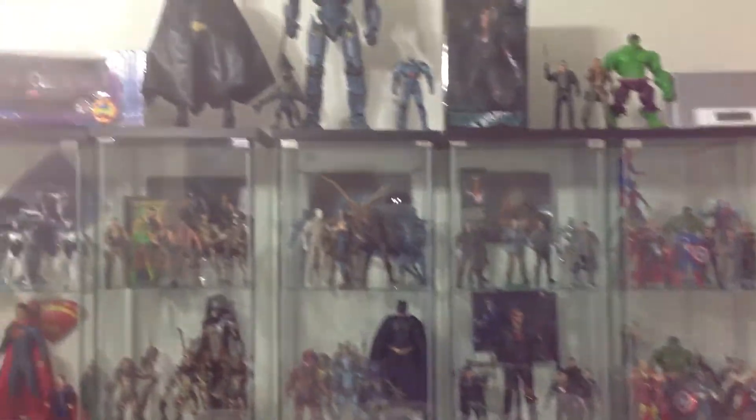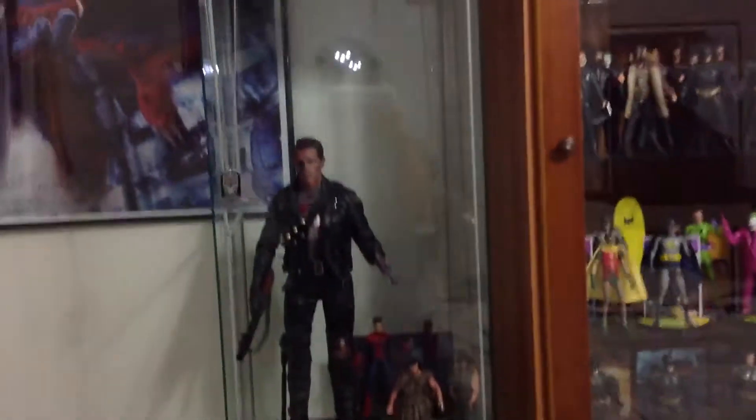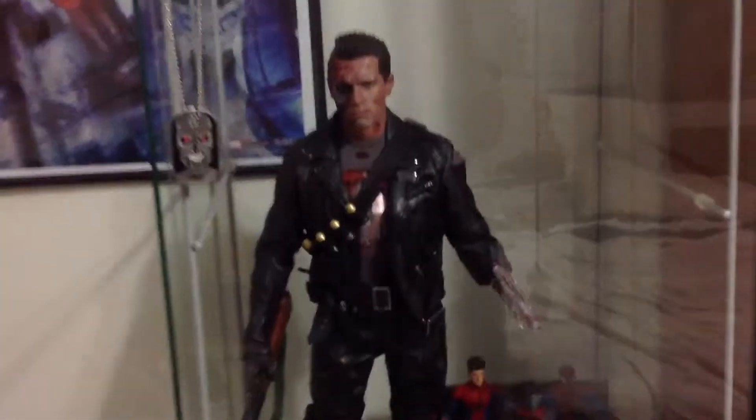Hey guys, Buck5090 here doing another collection video review. It's been a while since I've done one of these, so I'm gonna quickly go through each glass cabinet. Over here is very cool.